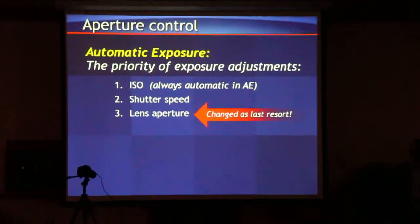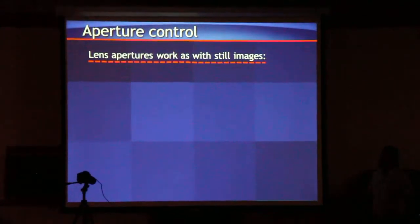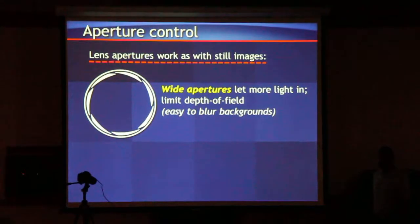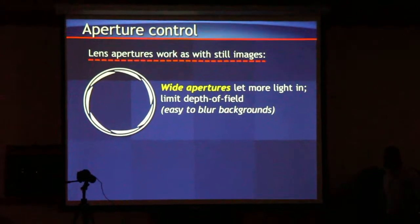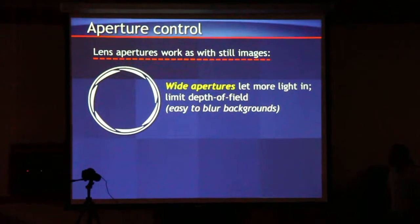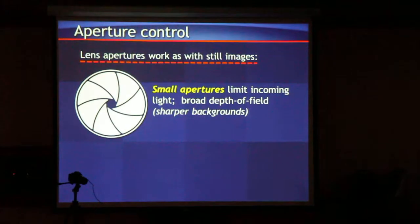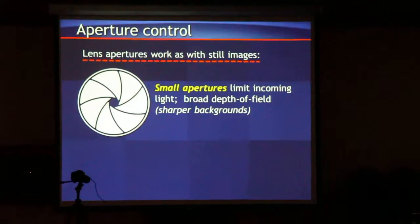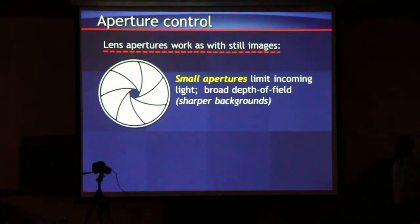A wide aperture lets the light in, makes it much easier to blur out the background, and gives you that beautiful shallow depth of field — very easy to isolate subjects. A small aperture does the opposite: it reduces light and gives you a long depth of field, much sharper background.